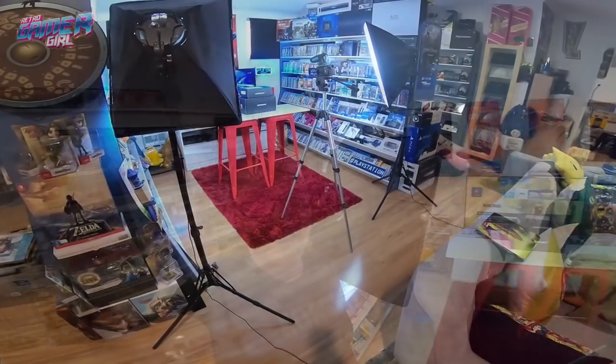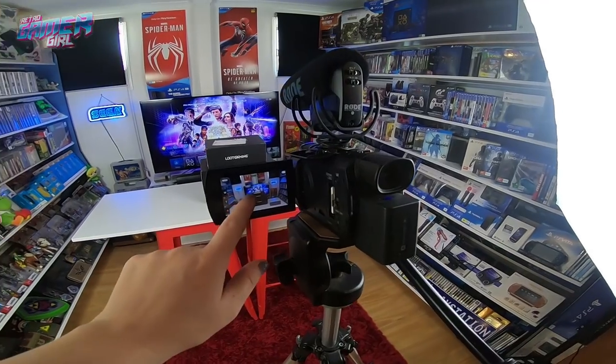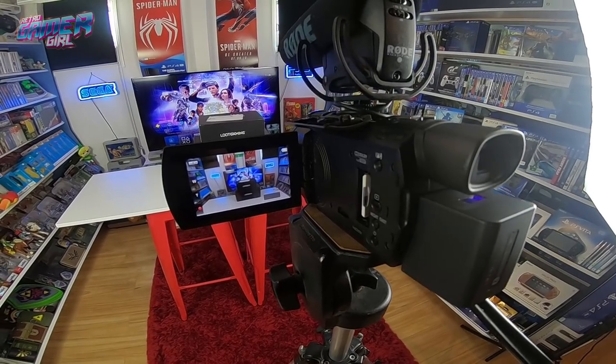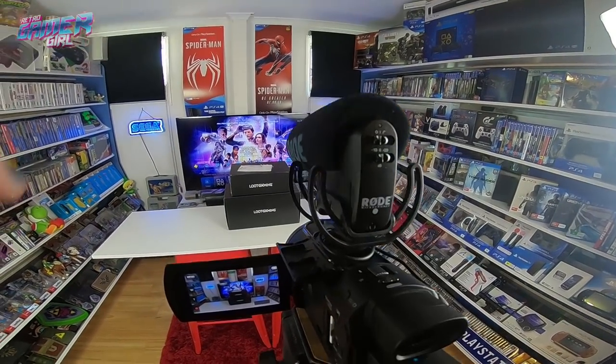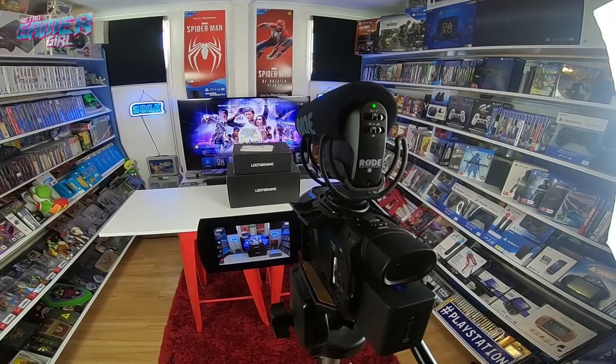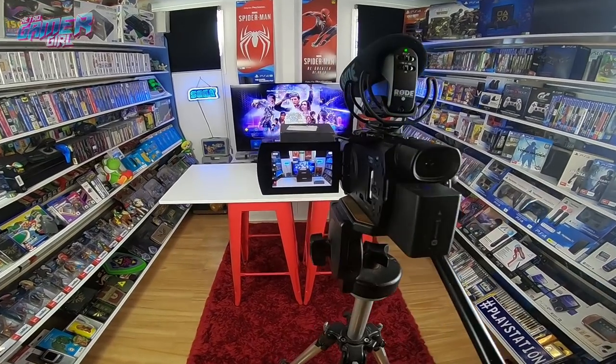Hey everyone, Retro Gamer Girl here. Today I wanted to go through our filming gear, what we do for photos, everything in the room, what my checklist is, and how I set the room up for filming. Today I'm filming on this side of the games room. My checklist entails making sure that the camera is charged, the SD card is within the camera and ready to rock and roll. I also make sure that I have the microphone switched on, and I do a quick video to make sure everything is in the correct position, because I film on my own.